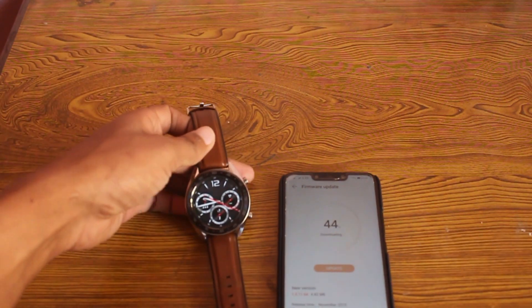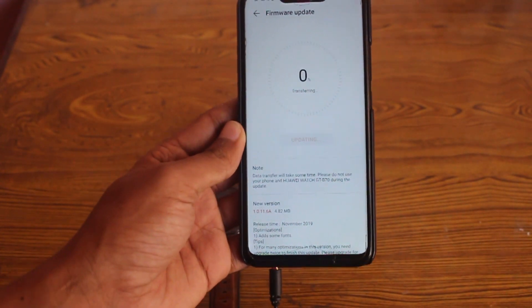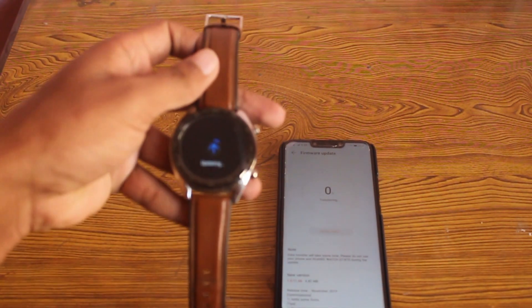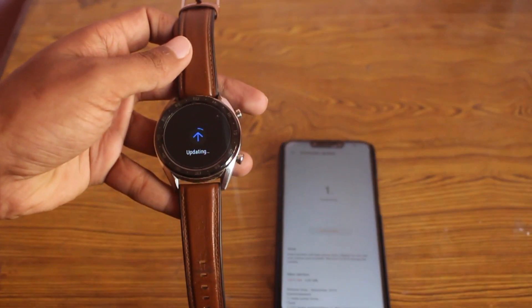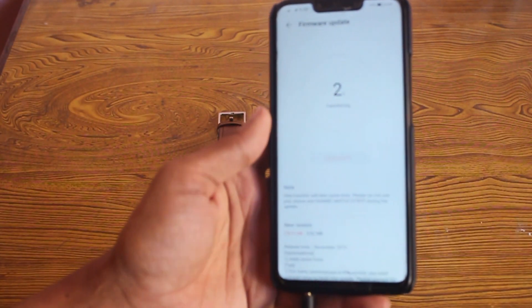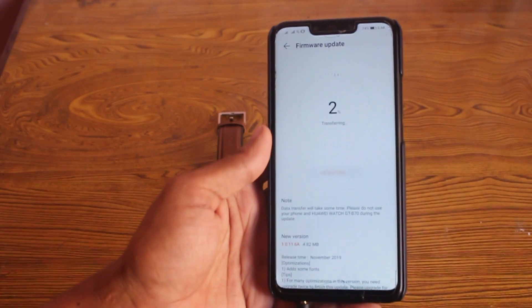The downloading process has started and it's quite fast because the file is only about 4 MB, but the overall data transferring process to the watch is pretty lengthy. I won't talk too much during the transferring process — I'll provide some video clips of the updating process and catch you guys after the full update is complete.